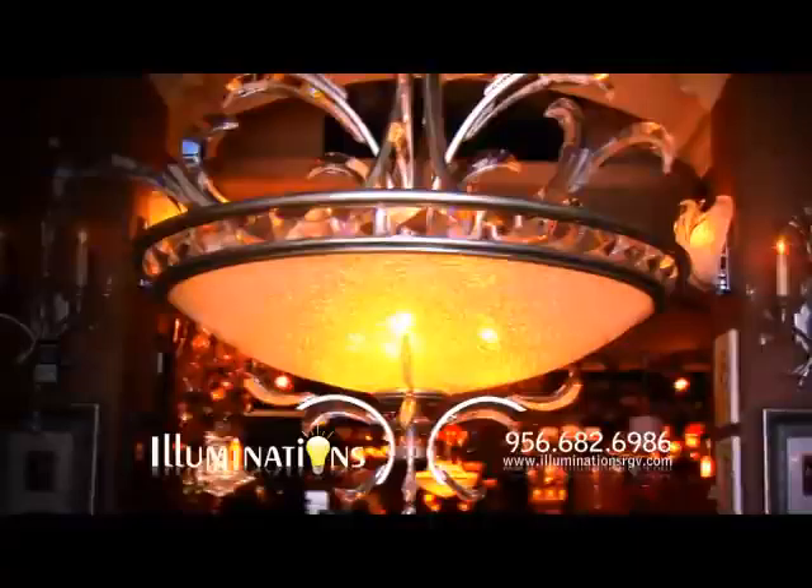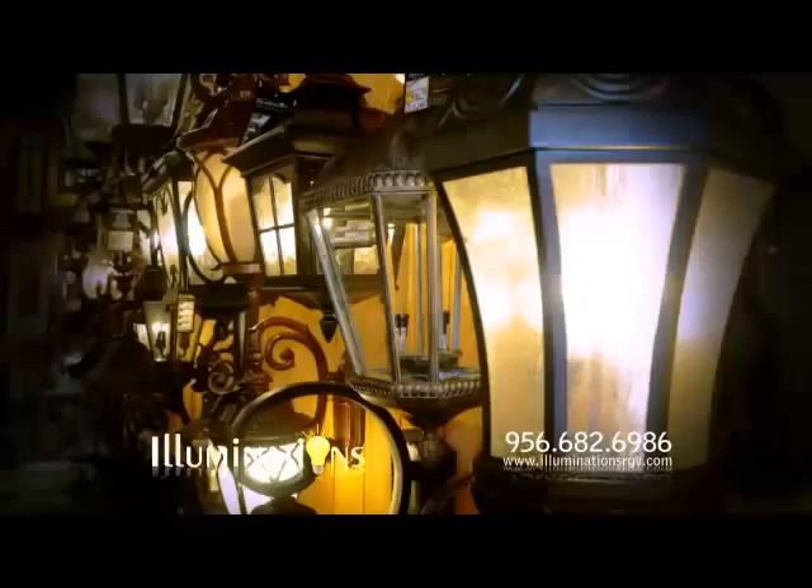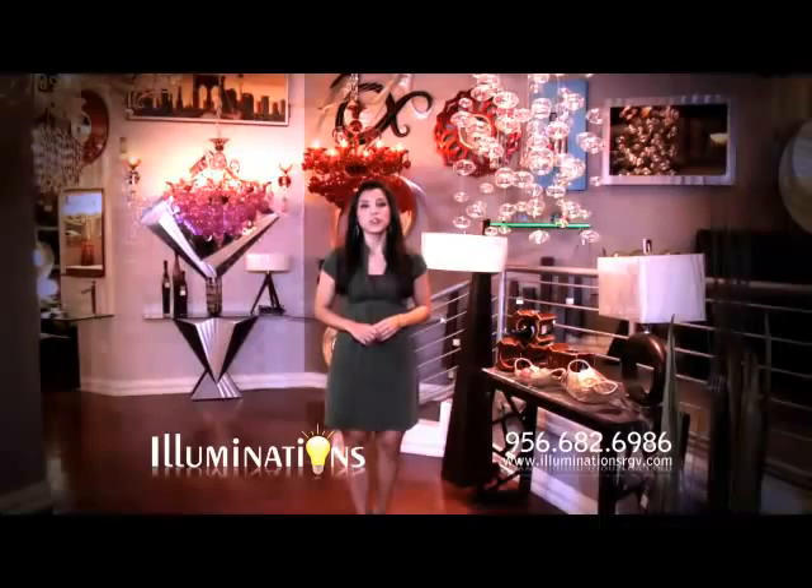I'm Melinda Garcia from Illuminations, the Valley's premier lighting fixture showroom. Whether you prefer the classic beauty of traditional pieces or want to make a bold statement with the latest trends in lighting, Illuminations has chandeliers, ceiling fans, bathroom lighting, and exterior lighting for every style and budget. The lighting specialists at Illuminations are always ready and eager to help you, adding beauty and drama both indoors and out.